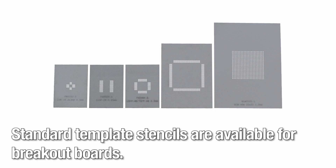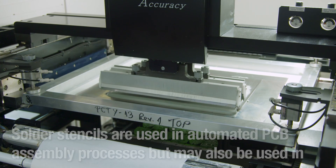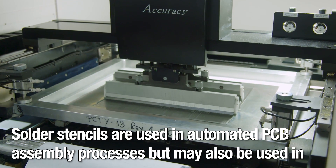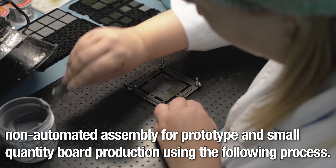Standard template stencils are available for breakout boards, and a PCB manufacturer may offer custom stencils matching the layout of a custom PCB. Solder stencils are used in automated PCB assembly processes, but may also be used in non-automated assembly for prototype and small quantity board production using the following process.